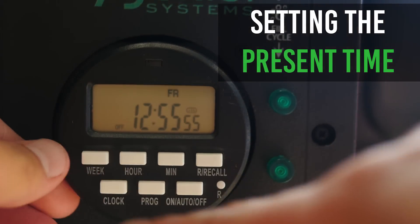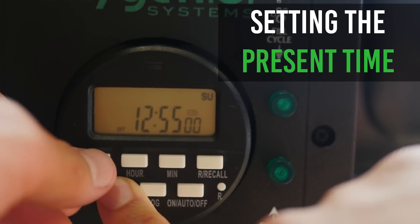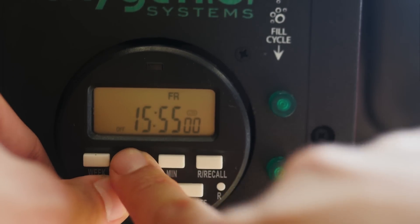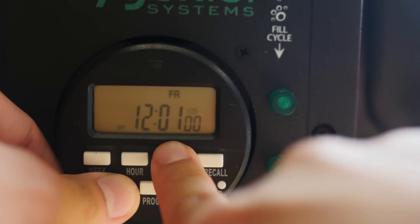Setting the present time. Hold down the clock button while pressing down the week button to set the correct day. Hold down the clock button while pressing the hour button to set the correct hour. Holding down the clock button while pressing the minute button will allow you to set the correct minute.